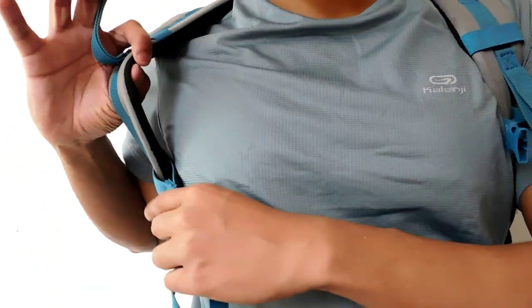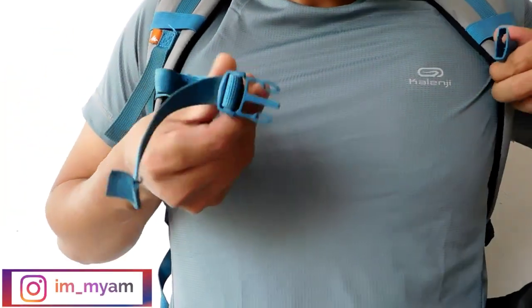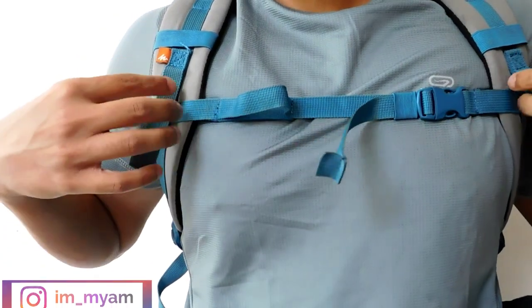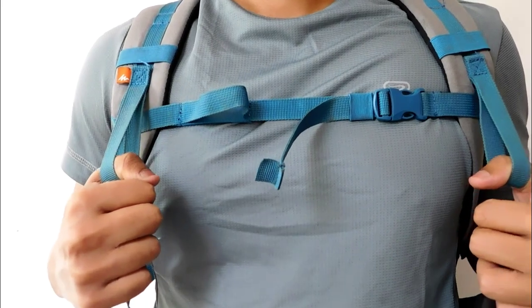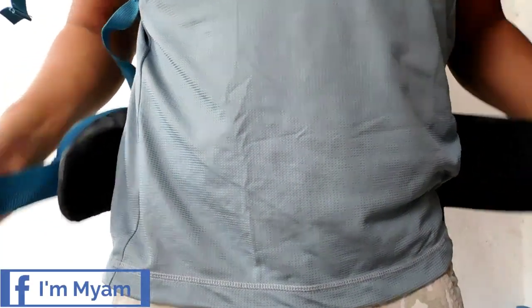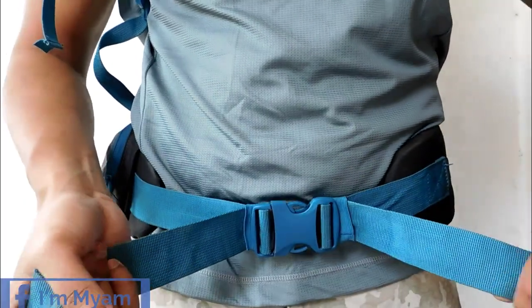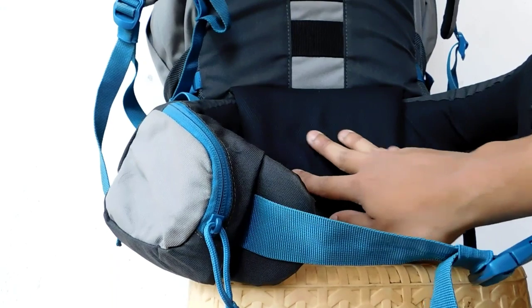On the front side of the shoulder strap, an adjustable chest strap is provided with a buckle, which keeps the shoulder straps close to each other, giving better support. Apart from this, an adjustable waist strap is provided, which helps to distribute the weight from the shoulder to the lower back. The strap is also well padded with foam cushioning on the inside.